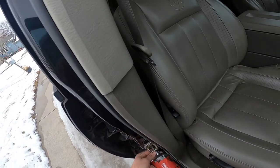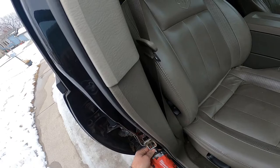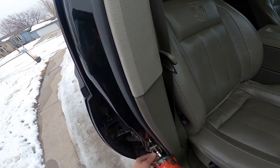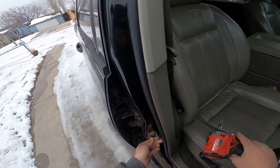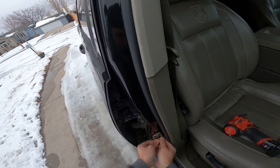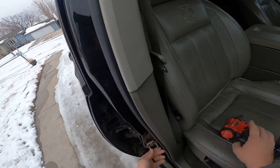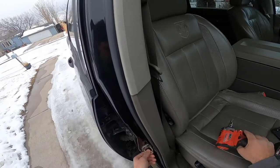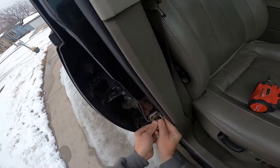I'll kind of snug it back down. I'll show you guys — there is a lot of play in this piece. You've got quite a bit of room for movement, so if you loosen them up too much they will move everywhere on you.